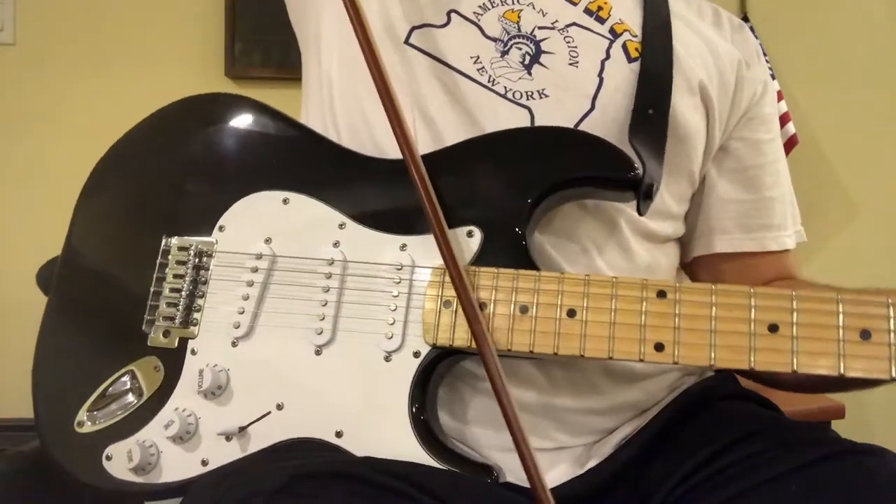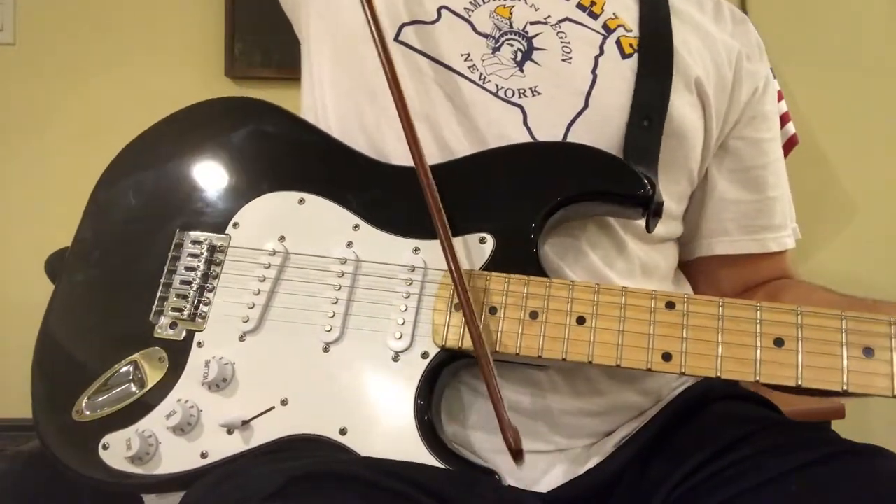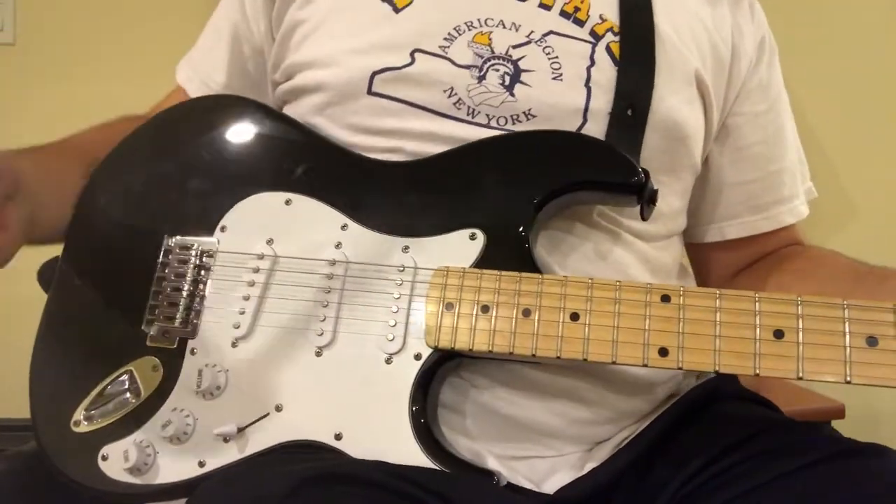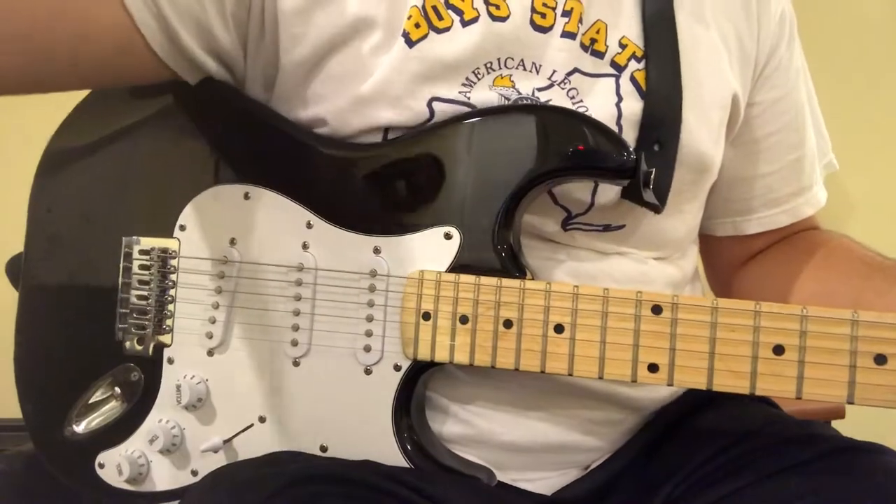Go way back in time — you can use a Jimmy Page style violin bow as a guitar pick. How are you gonna do that? That's gonna be really weird. I'm not gonna throw that because I don't really want to break it.